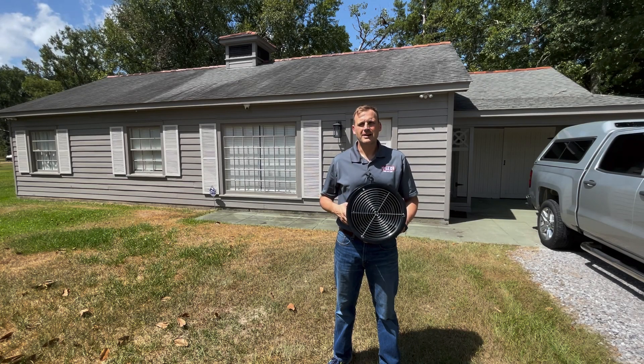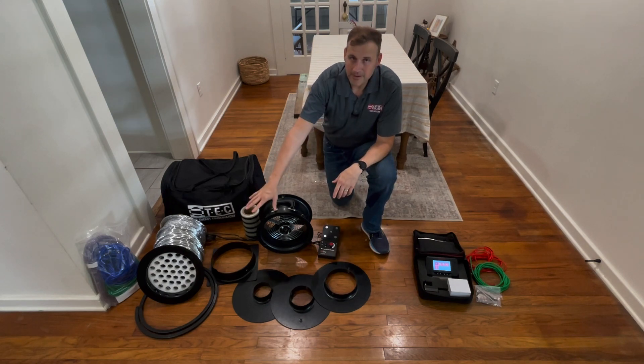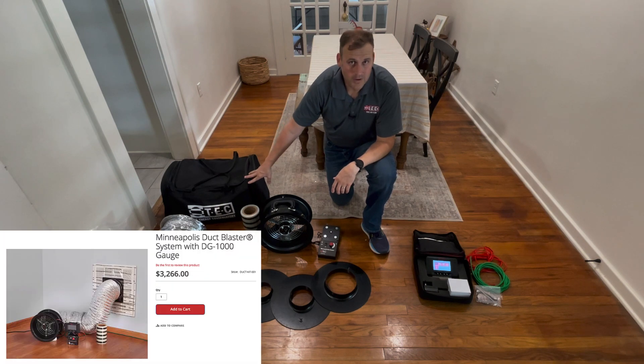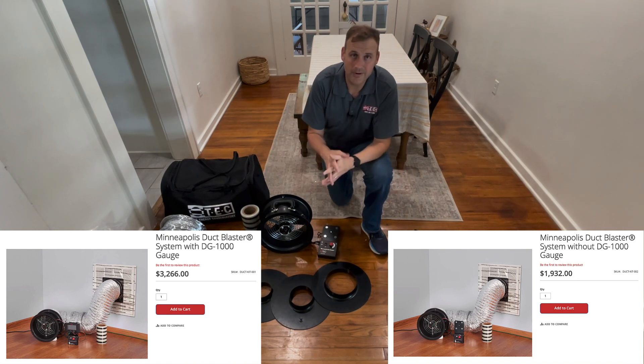We're going to measure total duct leakage on the house behind me with this Minneapolis Duct Blaster. The tools required to accomplish this task are all here in front of me and they will come in the Minneapolis Duct Blaster kit. We sell one kit that includes the DG1000 gauge. You can also buy the Minneapolis Duct Blaster kit without the DG1000 gauge if you already have one.